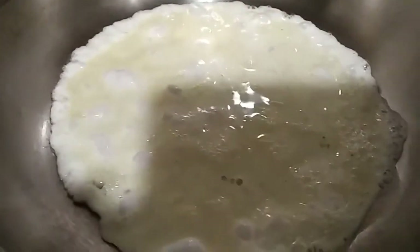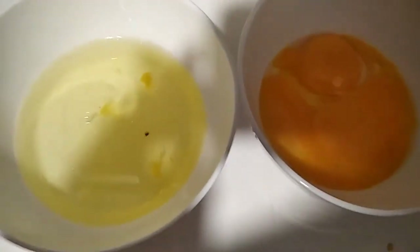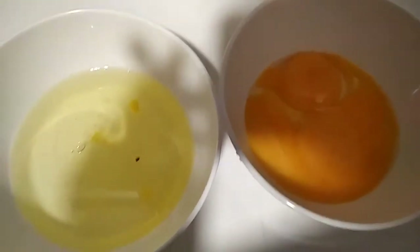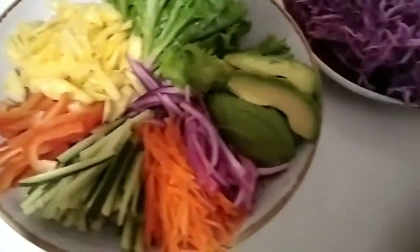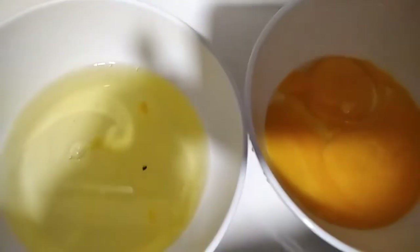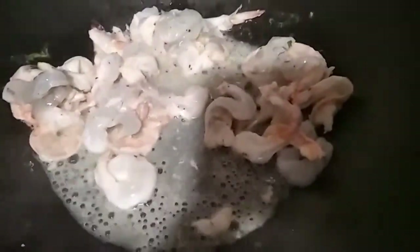I separate the egg white from the egg yolk so it's more colorful when preparing the Vietnamese roll. For this simple dinner, it's all about color. We also have rice paste with lemon, salt, and pepper.